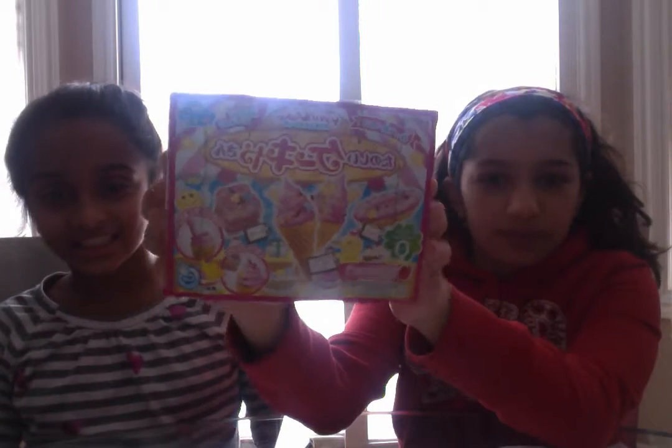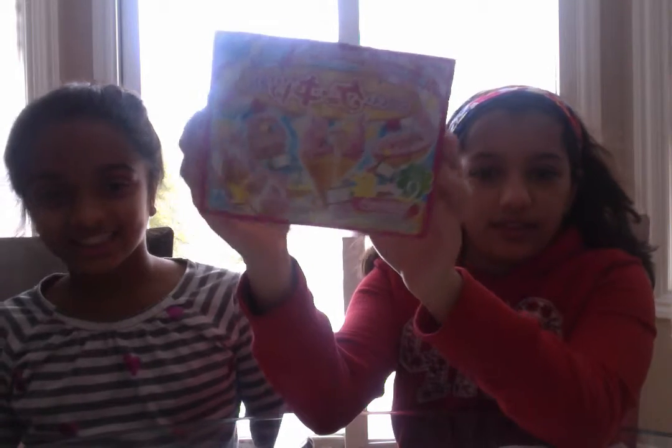Hi, this is Anvi. Hi, this is Anya. And we're doing the Japanese candy kit. It's weird because it's actually from Japan — like, literally from Japan. It says made in Japan.